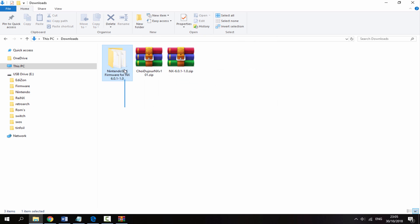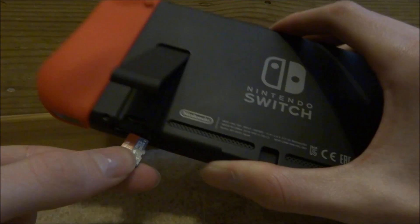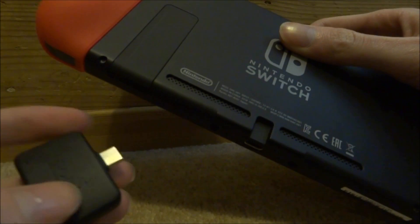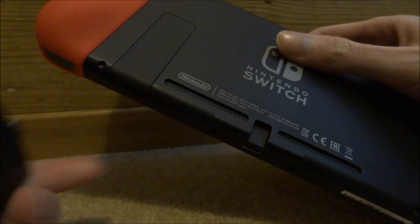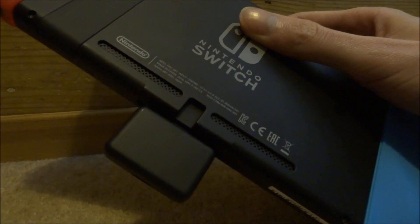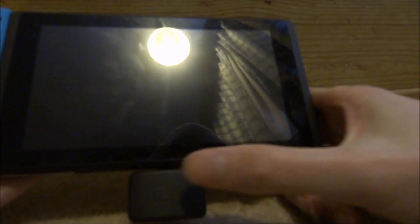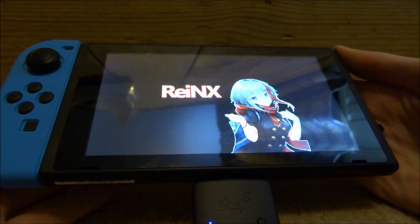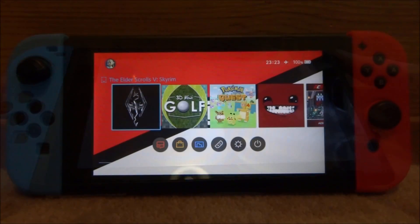Once you have the firmware and the homebrew app copied across, disconnect your SD card from the PC. Put the SD card back into your Nintendo Switch and boot into ReiNX custom firmware using an R4S dongle. Insert the dongle, use an RCM jig, hold the volume up key and the power key at the same time, and you'll get the ReiNX boot screen which will boot into custom firmware.